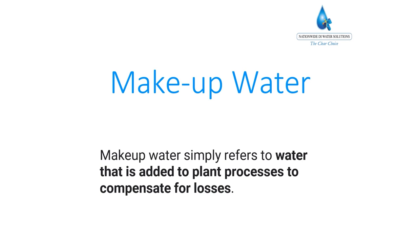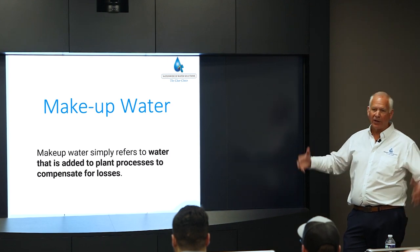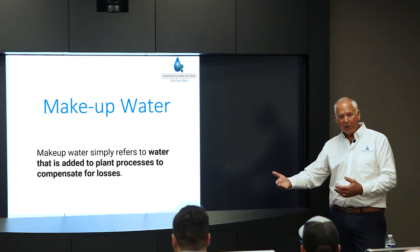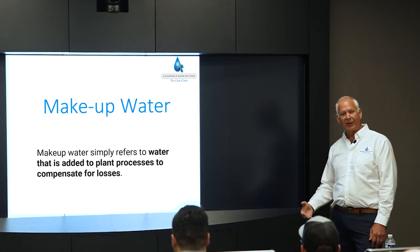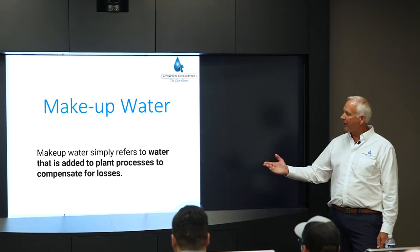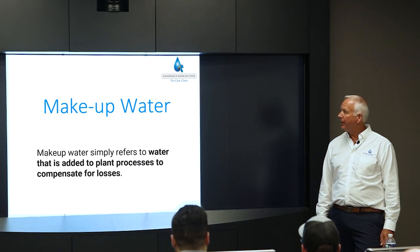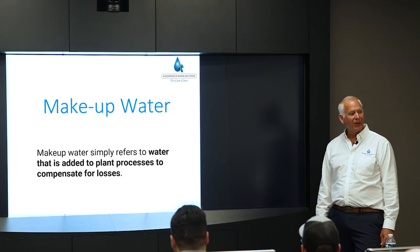Some customers use makeup water tanks — a separate DI tank connected to city or well water to compensate for evaporation in the work tank. Instead of adding raw city or well water, which can take 30–40 minutes for the resin to purify, adding DI makeup water lets you start running right away. We're also doing makeup water bottles for CNC machines for mixing coolants.